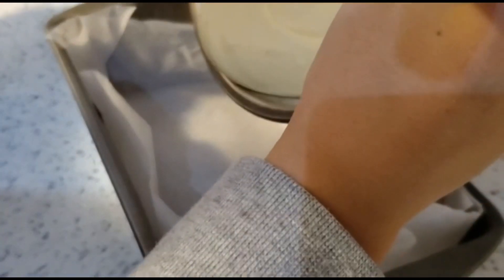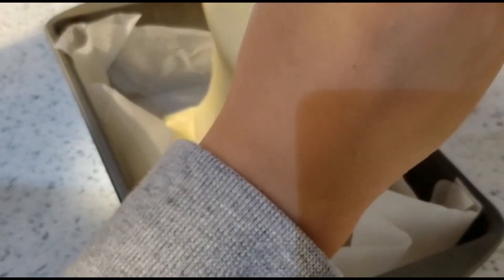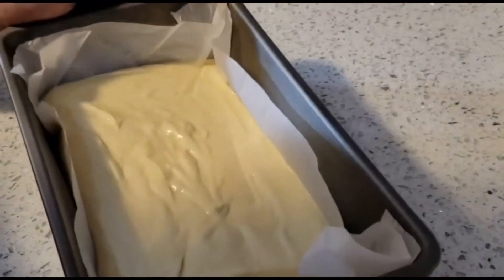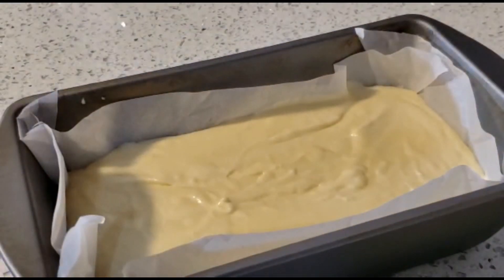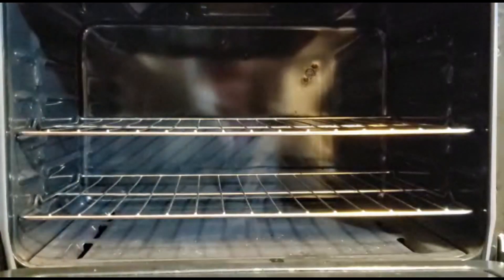Then slowly add the batter to the pan. Then preheat the oven to 320 degrees Fahrenheit. Then ask an adult to help you put the pan into the oven and bake for 60 minutes.